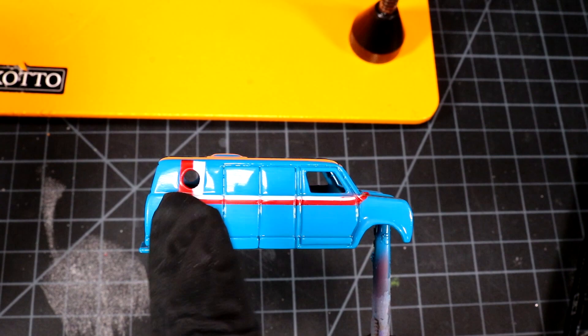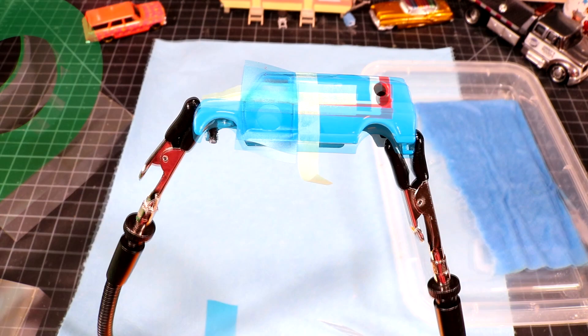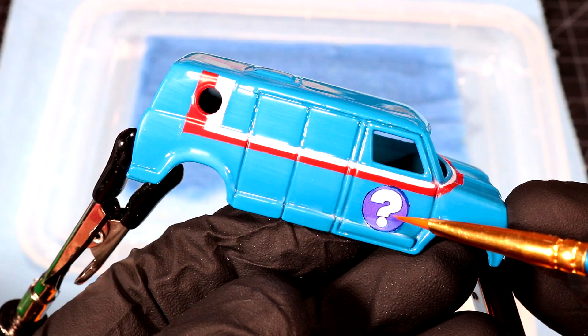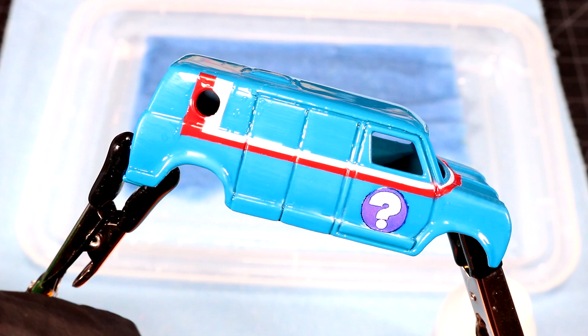It's getting to that point now where I need to think about doing the tattoo decal back here. The other thing I've got to do is paint a white circle on this door for the question mark decal. I've got our door circles masked off - I'm going to go give them a spray and then come back and do the decals. I just started doing this thing where I put the white for the graphics on first - I've been experimenting with that and it's kind of hit and miss but for the most part it's working out.